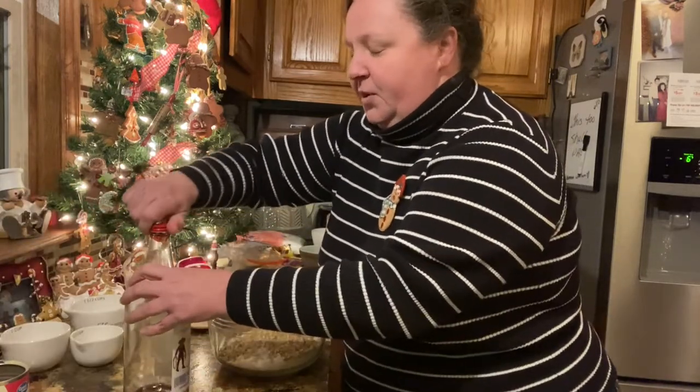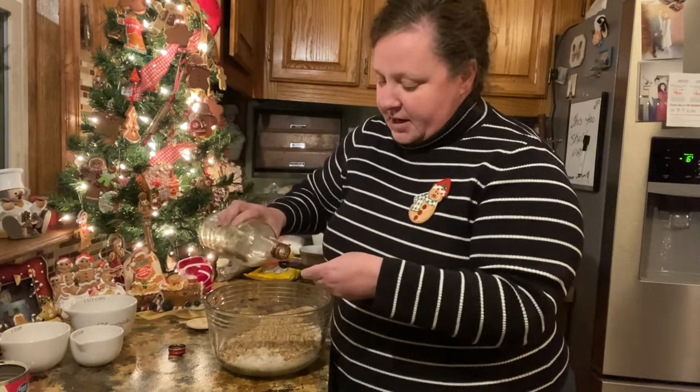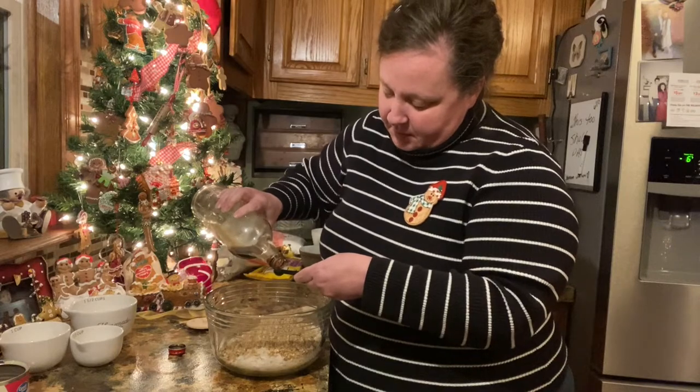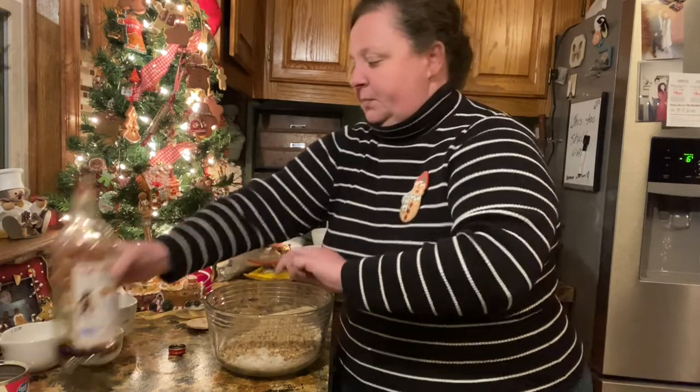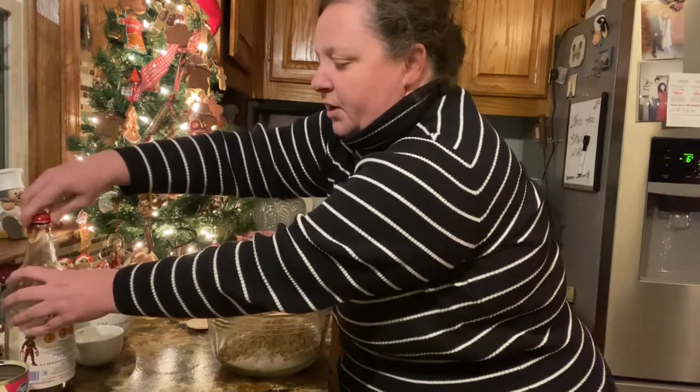And then we're gonna put a fourth of a teaspoon of vanilla. I like to use real vanilla, but you use what you want to, or what you have.